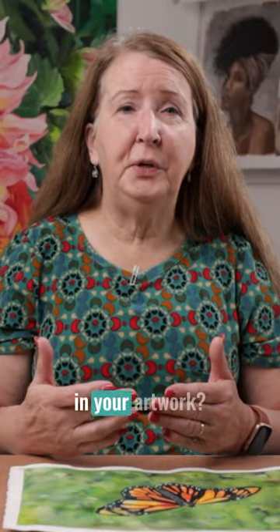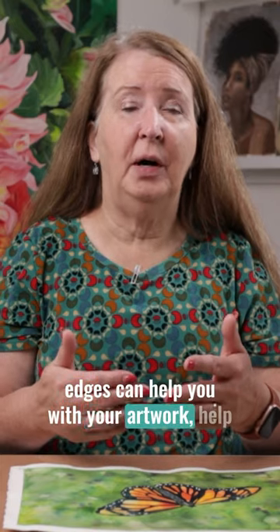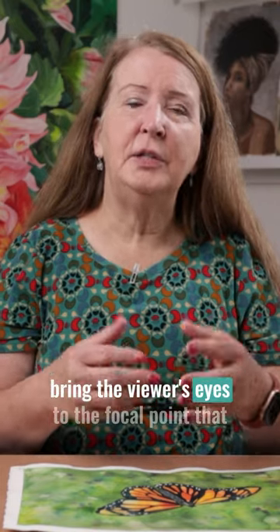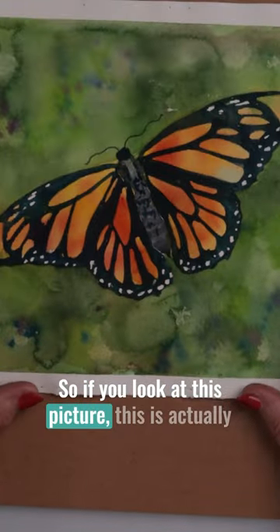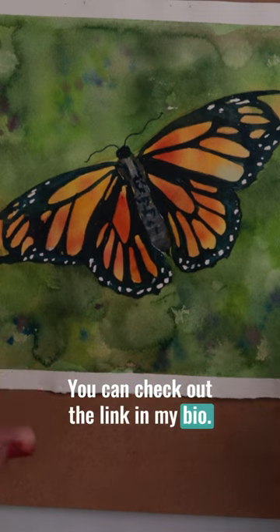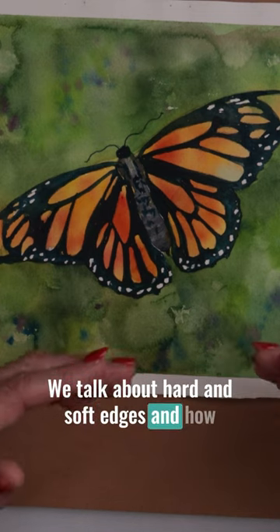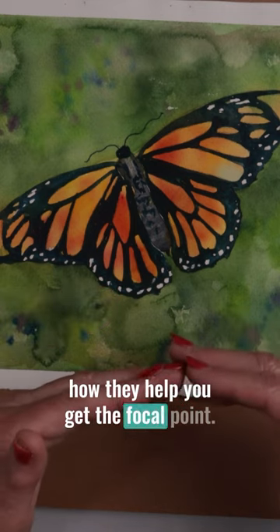Do you use hard and soft edges in your artwork? I want to share with you how hard and soft edges can help you with your artwork, help bring the viewer's eyes to the focal point that you're trying to attain. If you look at this picture — this is actually a tutorial I have, you can check out the link in my bio — we talk about hard and soft edges and how they help add depth to your painting and how they help you get the focal point.